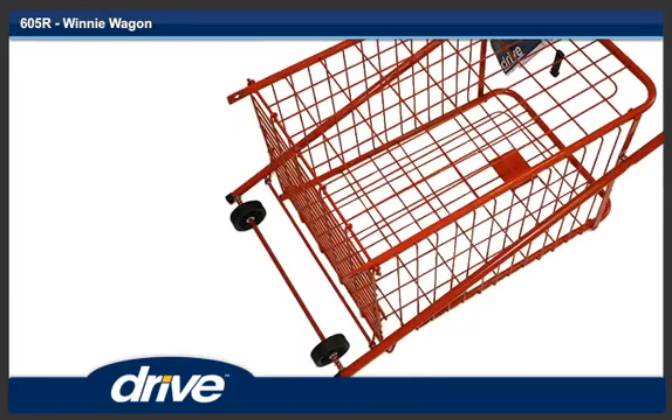Step 3. Open up the wagon and lay on a flat surface with the rear of the Winnie wagon facing up.